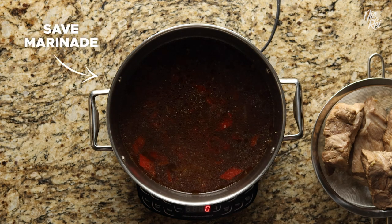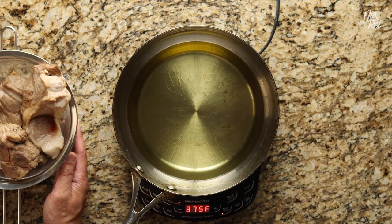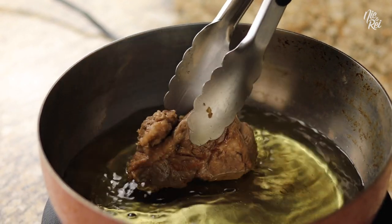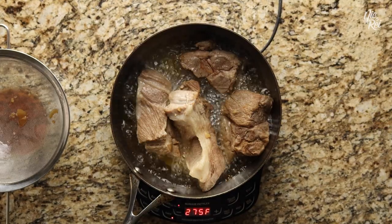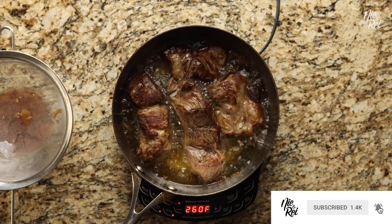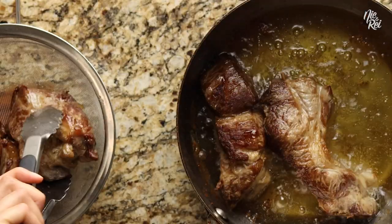Don't throw this marinade away because you're still going to use it in a little bit. Next, you're going to fry the meat. Place your meat into a deep frying pan with about three-fourths of an inch of oil that's been heated over medium heat. Frying the pork is going to help develop another layer of flavor into the meat and also make it easier to slice up later on. What you're looking to do is lightly crisp up the sides of your pork. When they're done, just place them back into your strainer.